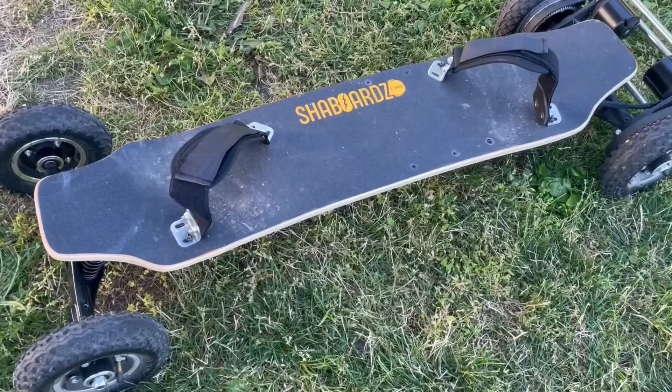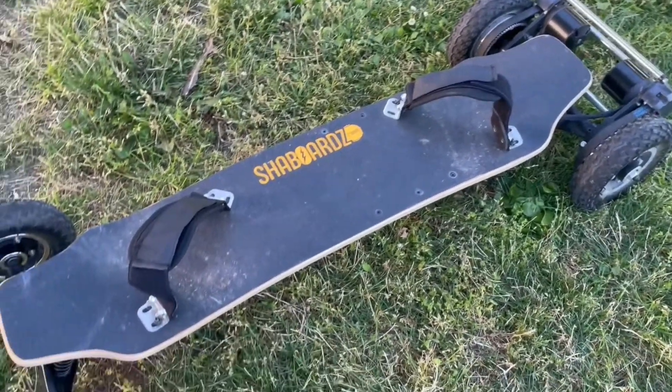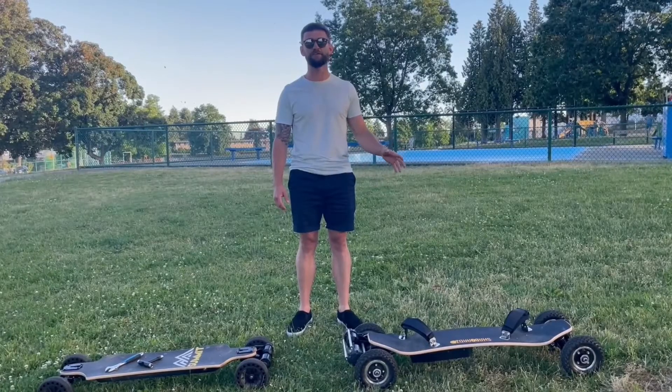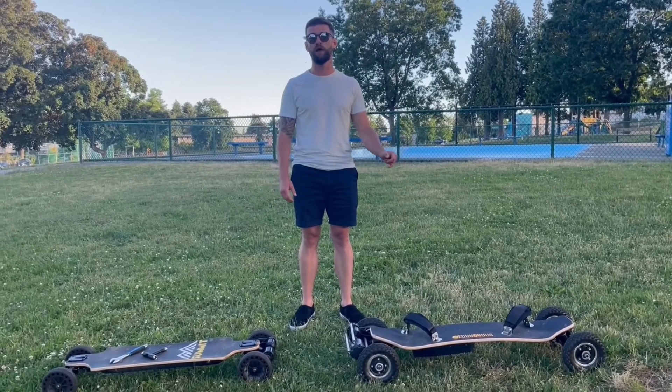The mountain board has mountain board trucks which have built-in springs. They're going to provide a super smooth ride on grass, gravel, dirt, over rocks, all those things. And they can even give you this floating feeling like you're floating on a cloud or you're riding a snowboard on a powder day.